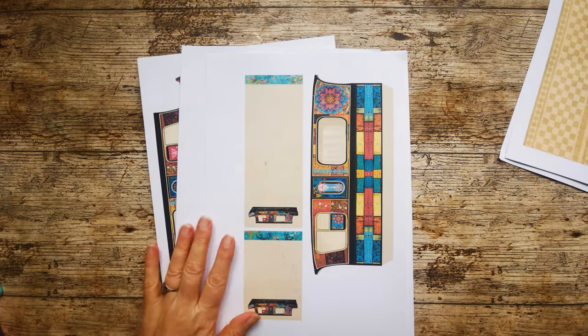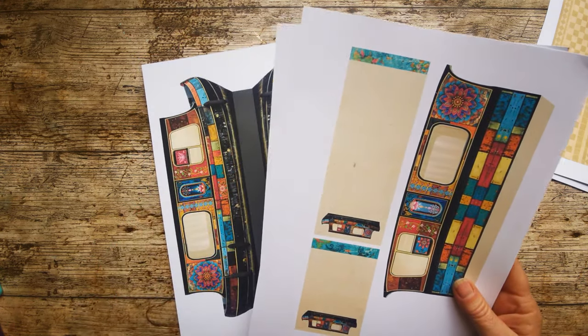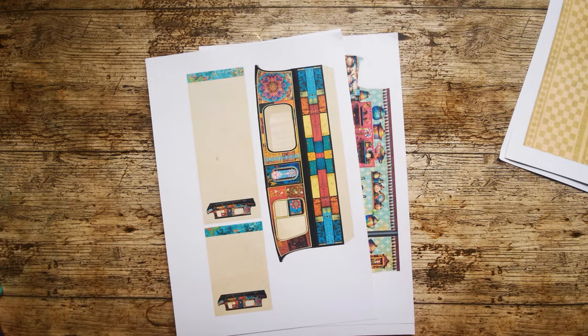I'm on 250 gram. There are going to be quite a few layers in this construction, so you'd be okay with 200 gram. I would suggest that 160 gram is going to be a little bit papery for you, but that's totally up to you.